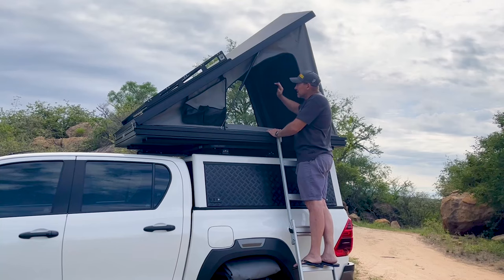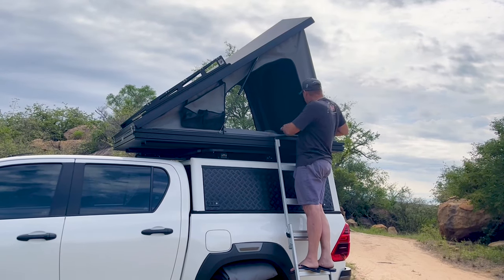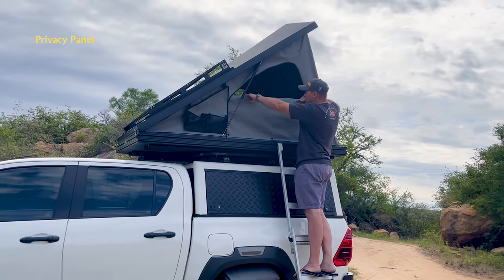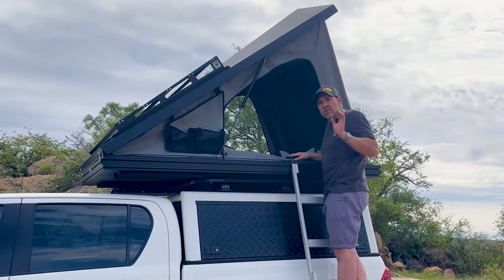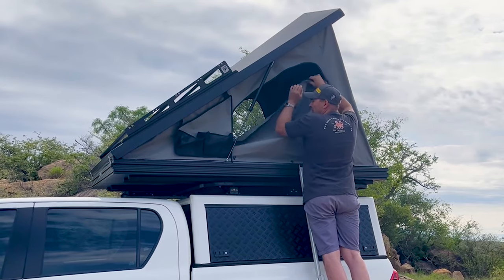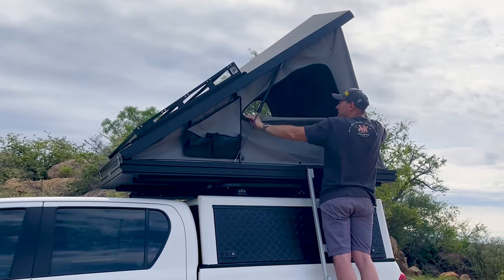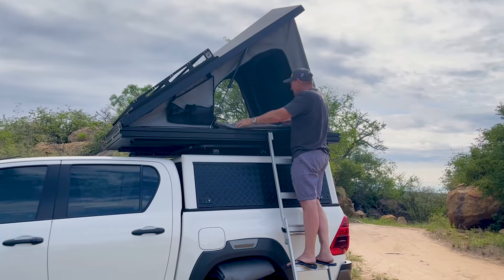The tent has windows or doors on each side and on each end, plus on the front it has a privacy panel that you can zip up halfway should you want some privacy. We run the privacy panel to the outside — the reason being that when your panel is up and it's raining and the panel gets wet, you can roll it to the outside, which prevents the water from going onto the mattress.